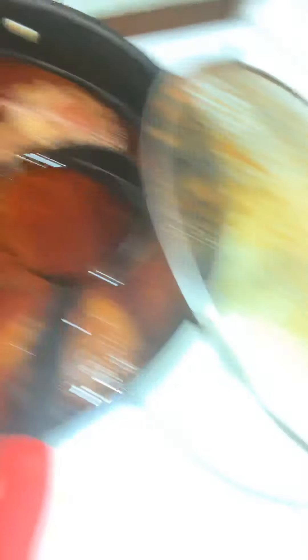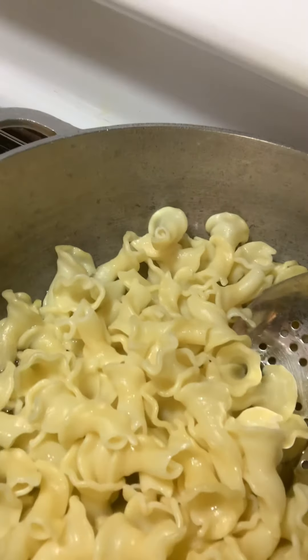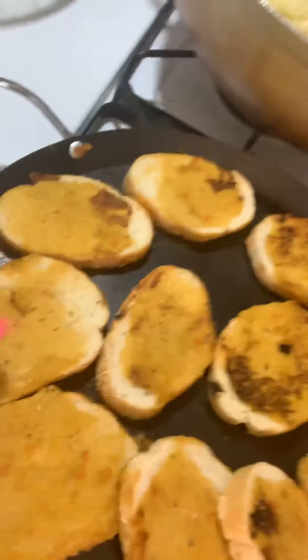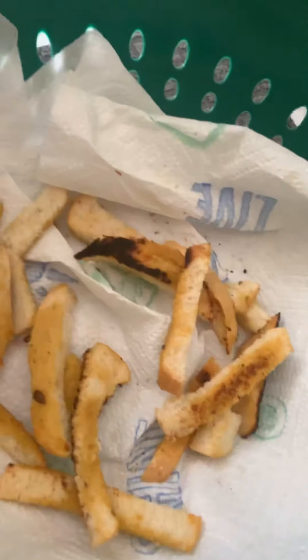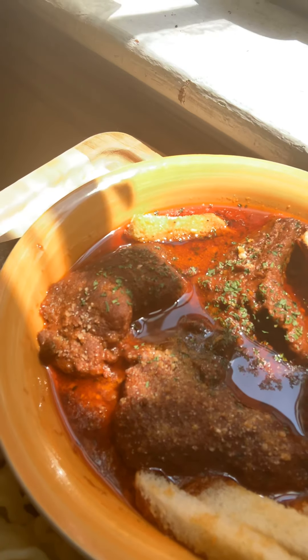I actually have all those flavors still here on the stove — to die for, delicious. I have those fluffed out beautiful artisan pasta, and I actually layered some of those breads like I said I would, toasted some of those up. We also cut some pieces up here for a garnish to the plating and for a good dip. Look at that, y'all — to die for. That meat is like fall off the bone.